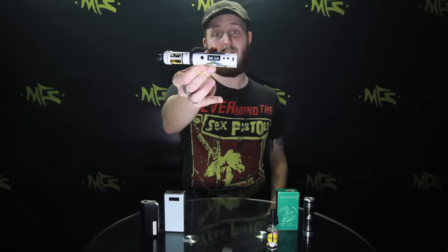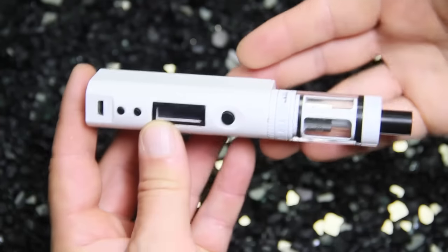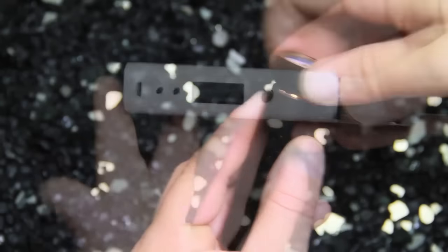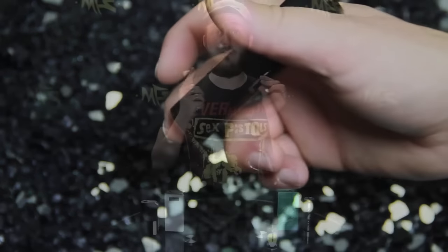Now as you see when you press a button on this you get a little screen that pops up. You've got variable voltages and wattages down here at the bottom. With an unregulated or a mechanical that's no longer in play — it is strictly battery to atomizer power. You're not having anything else sitting in between.